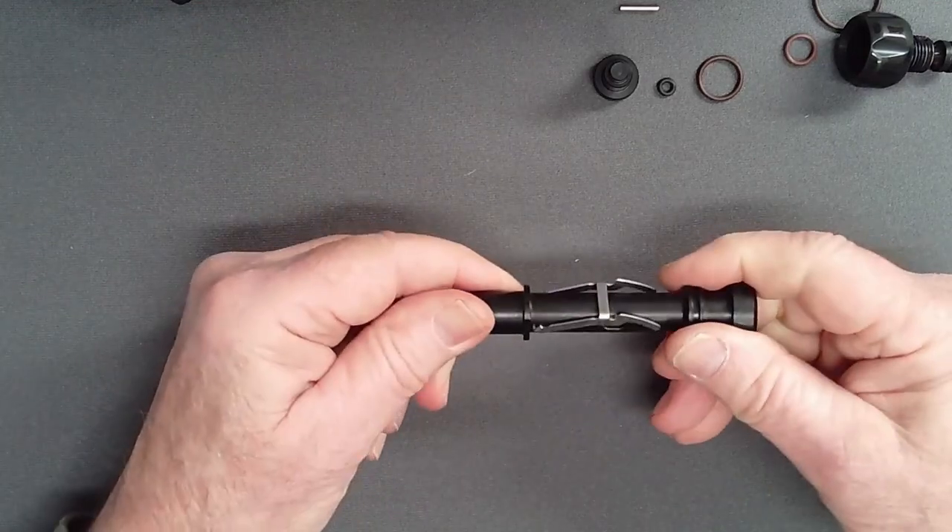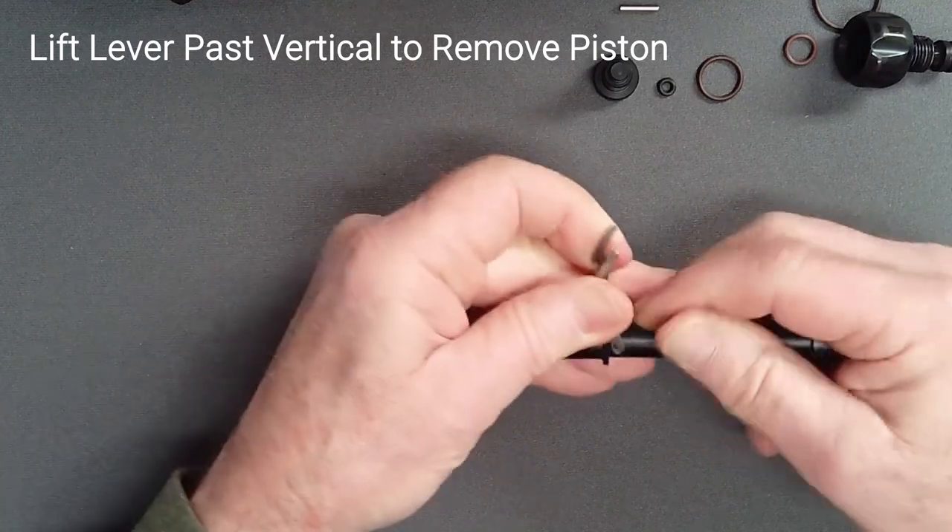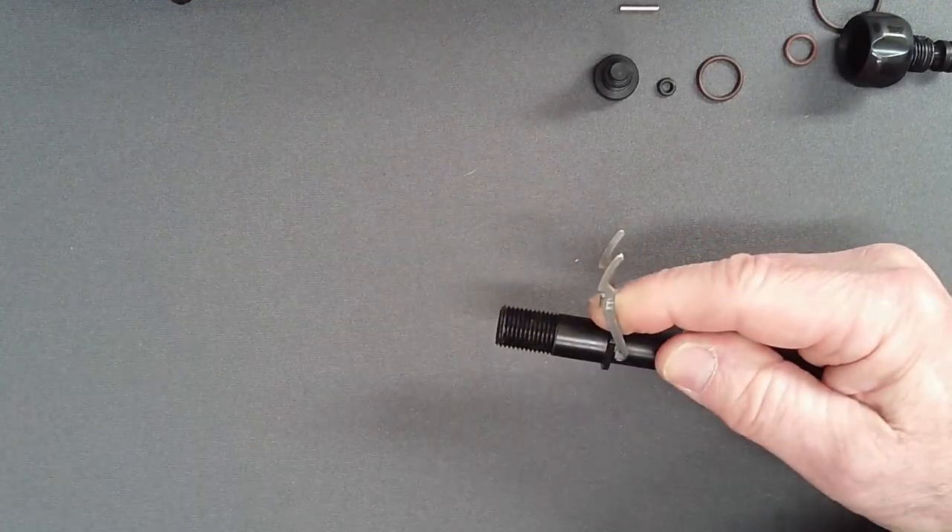Remove the adjust knob O-ring. In order to remove the piston assembly, lift the lever past vertical and displace it to the top of the square brooch in the adjust tube.